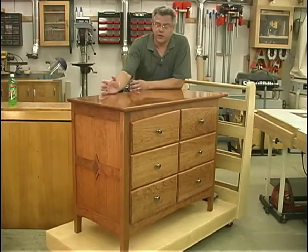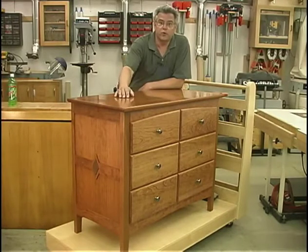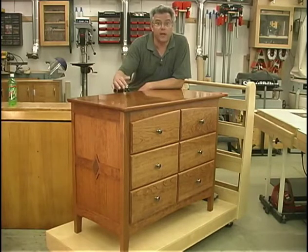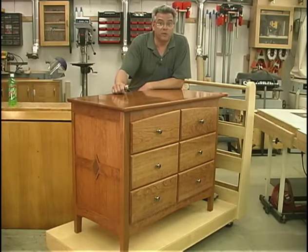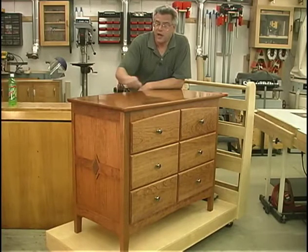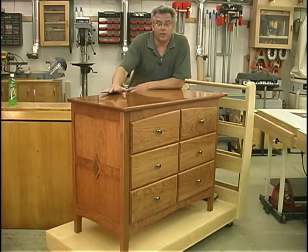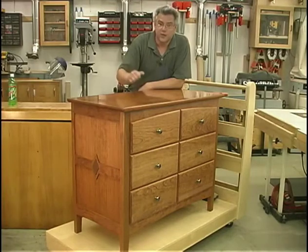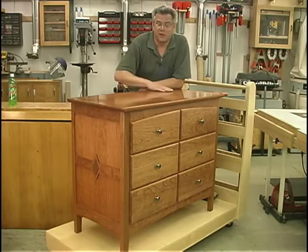This is the dresser we're going to be making in this issue. It has a few details that will help it fit in nicely with some of the other projects we made earlier this year, as well as with the armoire we're completing in the other project. It's a fairly simple project to construct — it does take a little bit of time and patience, but the results are quite stunning. So without further delay, let's start building it.